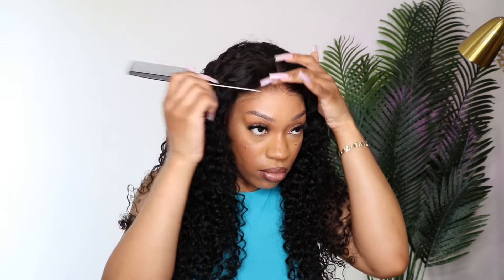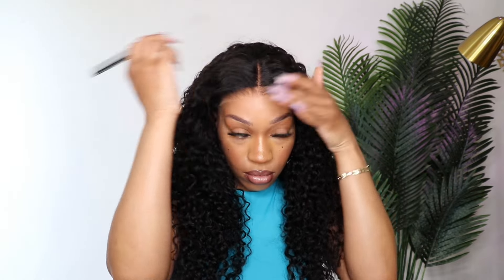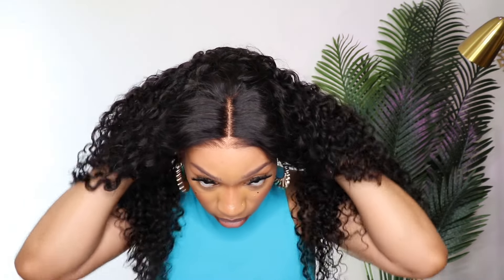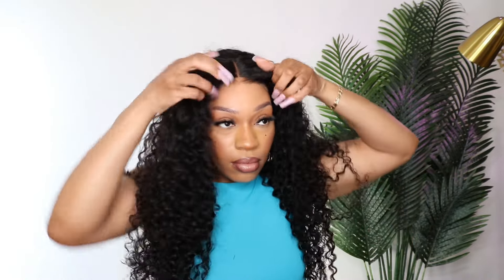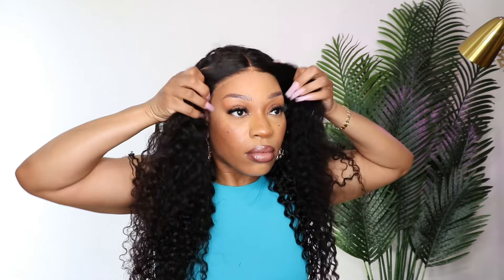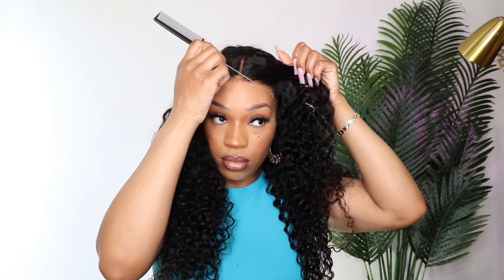After I tried the wig on I decided to perfect the part. You can wear a side part — you do have enough lace to move it to the side — but I decided to go with a center part. This is a glueless wig; with the elastic bands and combs you can wear it completely glueless, but I decided to use some ORS wig spray and sprayed it down.